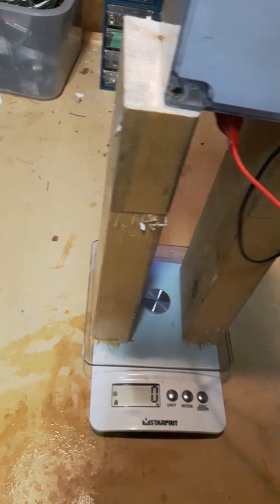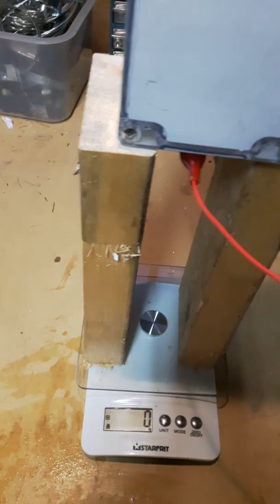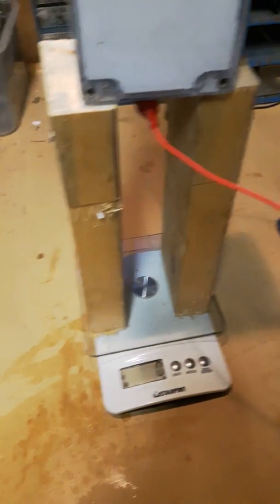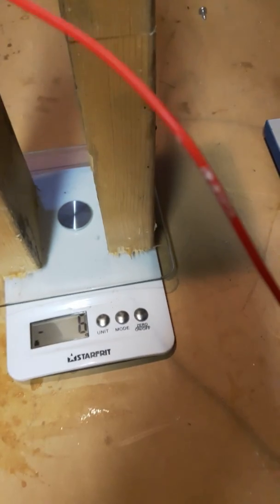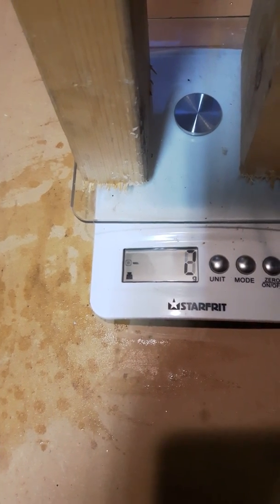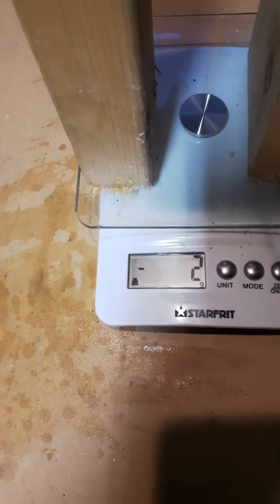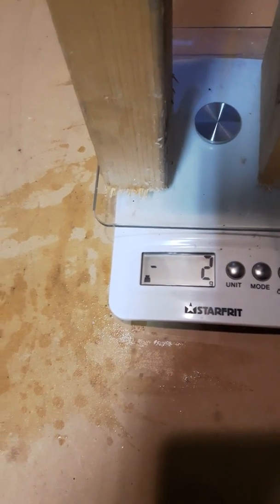I'll switch the polarity quickly and you'll see what happens on the scale. Almost like it looks as though it gets heavier, because the scale reads a more positive number. Then with the reversed polarity, it looks like it goes negative as it charges up, and when it discharges it goes towards zero.